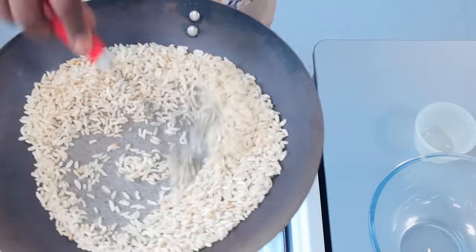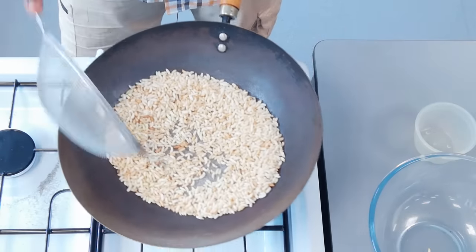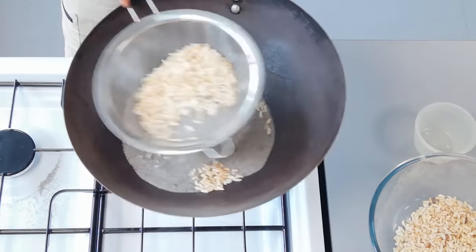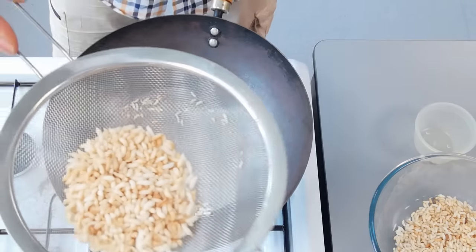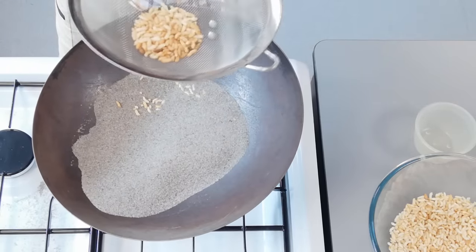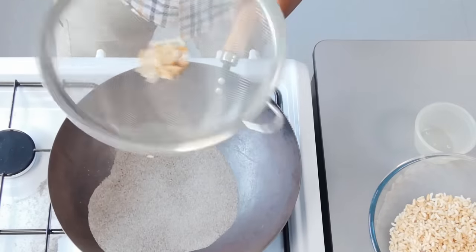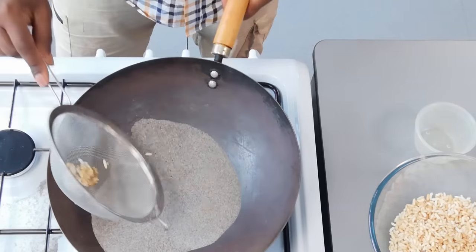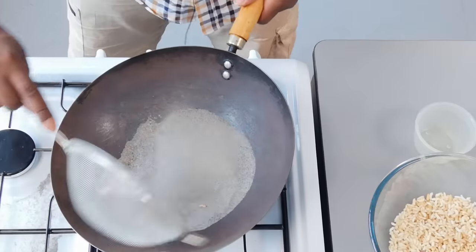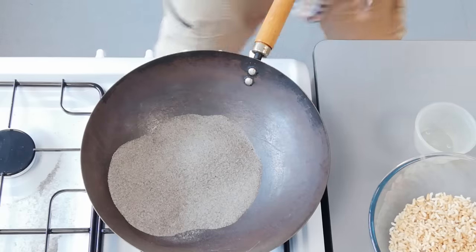Boom — look at that! Just like magic, no fancy machine, no cannon. Look how much we got from that. Use our special sieve — boom — just like that. Perfect rice crispies, completely natural, nothing added, nothing taken away, no additives. Look at that. Now if some are a little bit overcooked, you can bin the ones at the bottom since they've been in the heat the longest — if they're a little too dark, just discard those. Sieve that up, set aside the slightly overdone ones, just like that.